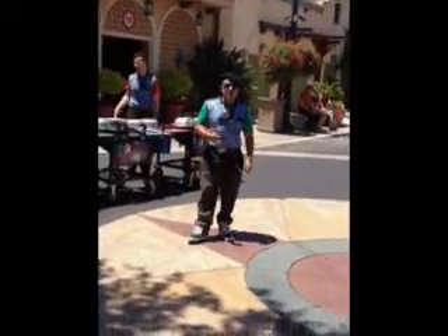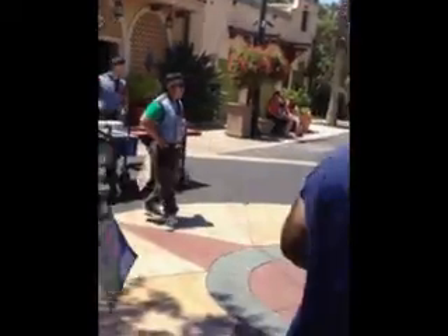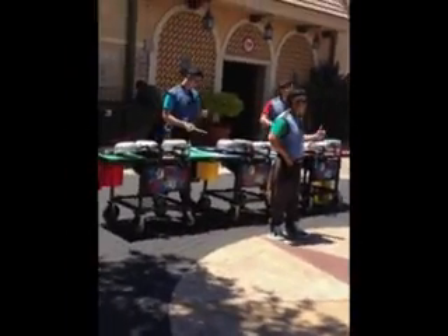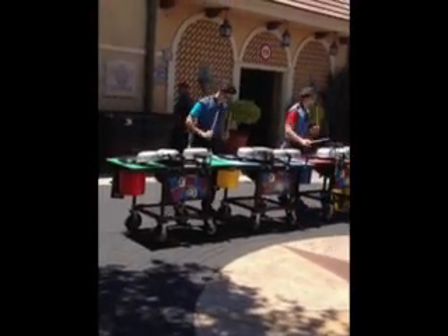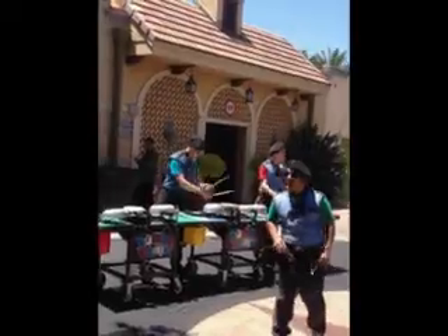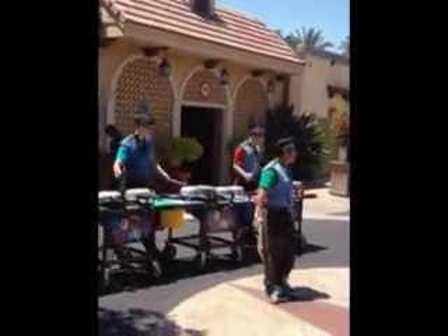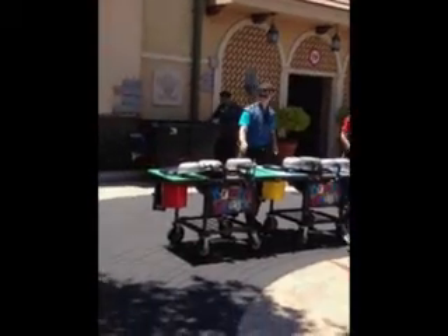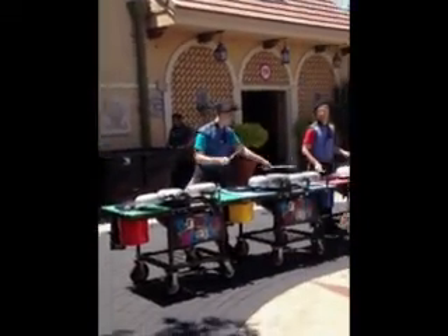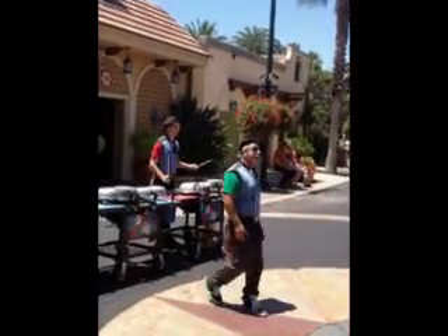The grill from the top — it's time to go up before you catch yourself a hot dog. Let's put this on the grill. You put the hot dog on the grill, you don't stop. Hold that hot dog, keep it on the grill.